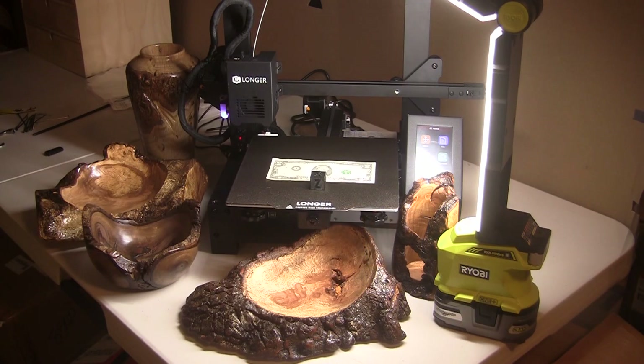Welcome back to the Shady Acres Woodshop family room — it's time to wrap up this review of the Longer LK4X 3D printer. I'll tell you right off the bat: I'm impressed. Granted it's my first one ever and I don't know a lot about them, but this thing is so easy to use it's just incredible. I'll go over some of that as we go along — I wanted to show you some of the things I've been printing.